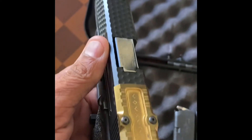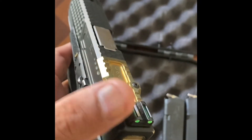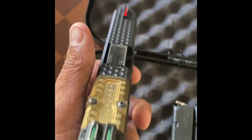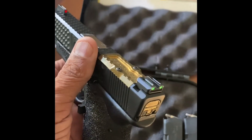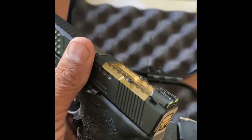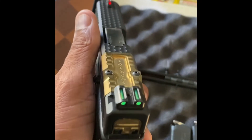Nice, nice factory barrel, just polished. These are actually eBay sights — they're metal, nice and bright. You can get these on eBay, you don't have to spend a hundred-plus dollars from Ameriglo or Trijicon, though I do. But I'm saying you can get these — they're nice, they're bright.